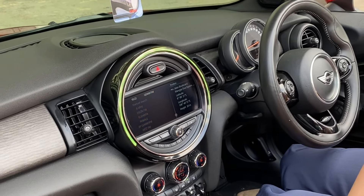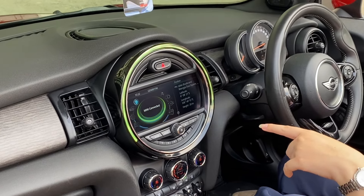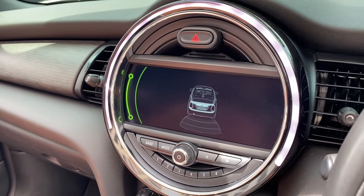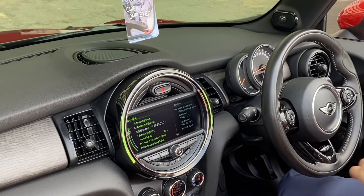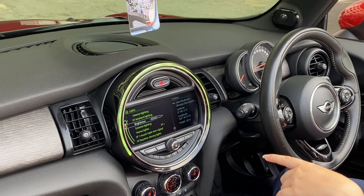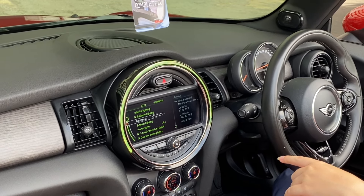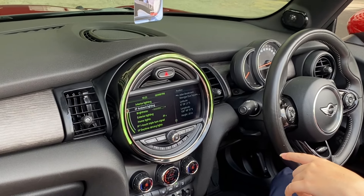Kita back to menu. Ada radio, navigasi, setting, vehicle information, Mini connected, office, telephone, multimedia. Kalian bisa atur di setting untuk light-nya. Ambient light-nya bisa pilih warna apa, atur brightness-nya, bahkan interior lighting-nya bisa dimatin atau tidak.